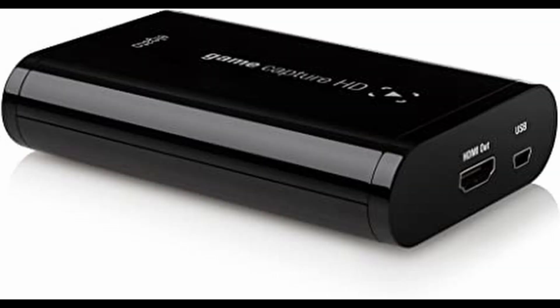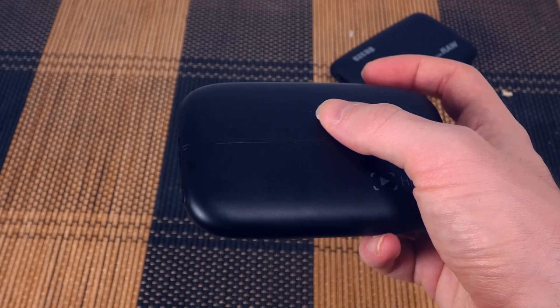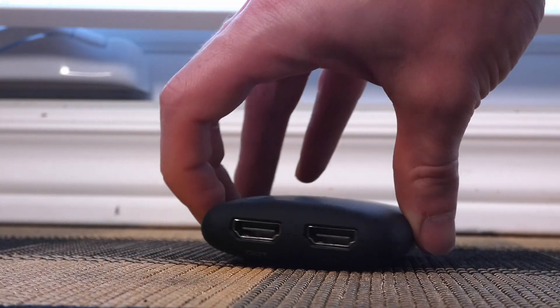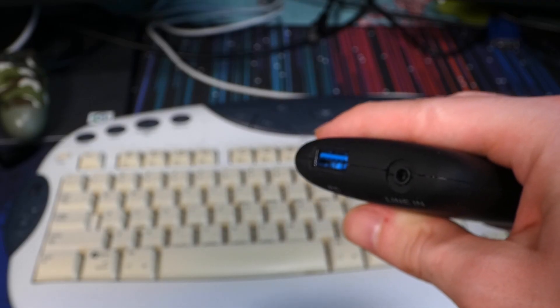I wanted a slight upgrade to my Elgato HD60 — not the HD, not even the HD60S Plus. The original HDMI-only USB 2.0 capture device that records at 1080p at 60 FPS. It's a bit of a small upgrade, admittedly, because the Game Link, in a way, is a slightly better HD60.